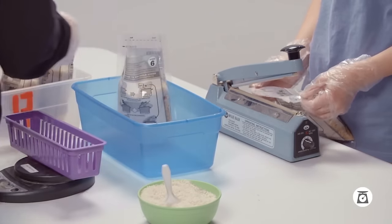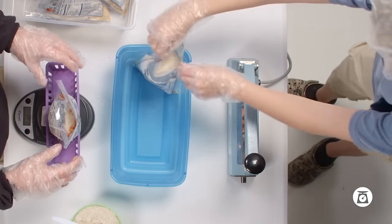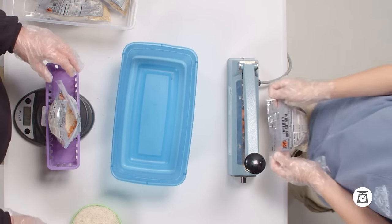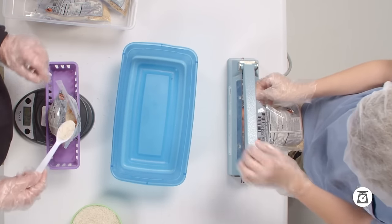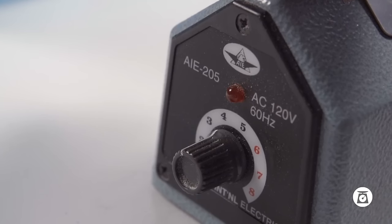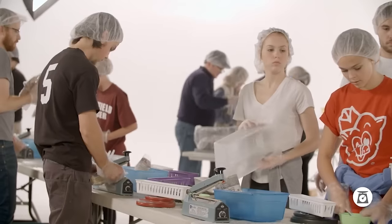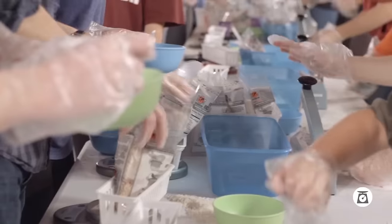At the sealing machine, ensure the dial is in the middle, around the four mark. To seal, flatten the top of the bag, removing excess air. Seal along the dotted line — press, hold, and wait for the red light to turn off, or about three seconds. If the scale or sealer isn't working properly, tell your event facilitator.